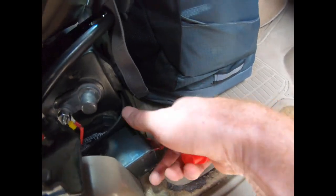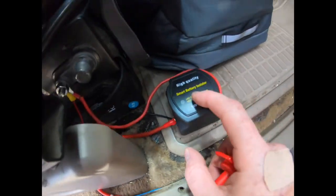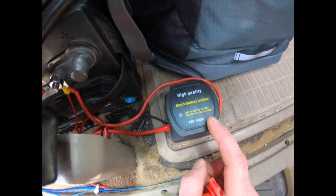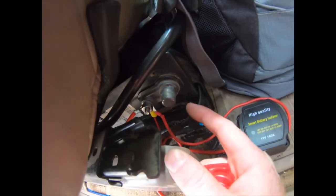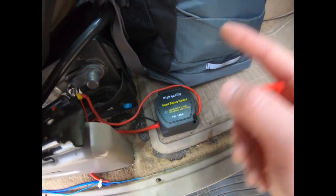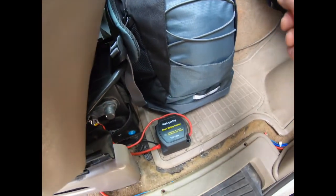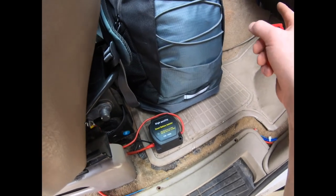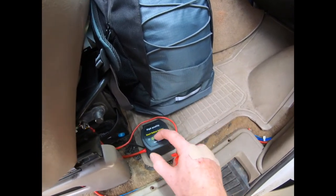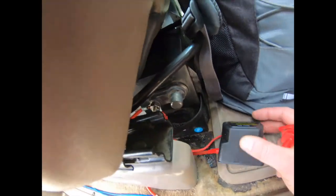I forgot to tell you one thing — the power actually comes from the front and then goes into your isolator. What your isolator does is when the car's running it'll be putting off 13 volts and it'll charge your battery, and when the car's not running it'll shut the connection between your two batteries. That way when you're draining your auxiliary battery, it can never drain your car battery, so you can always start your car. It goes from the front under the hood into the isolator, then from the isolator into the positive of your battery.